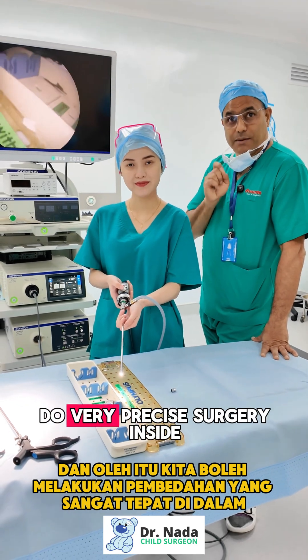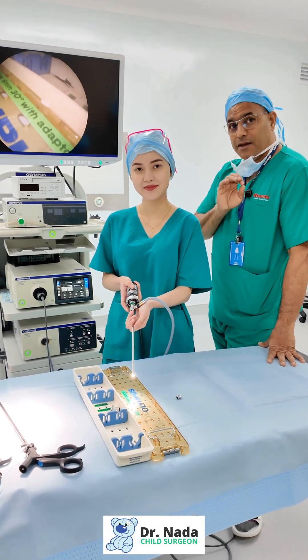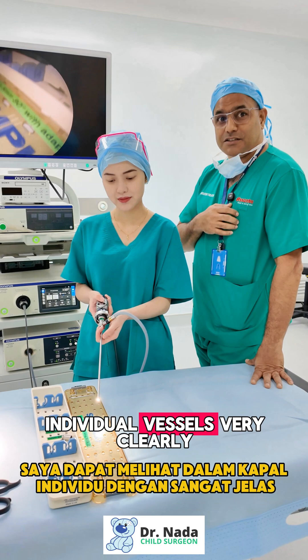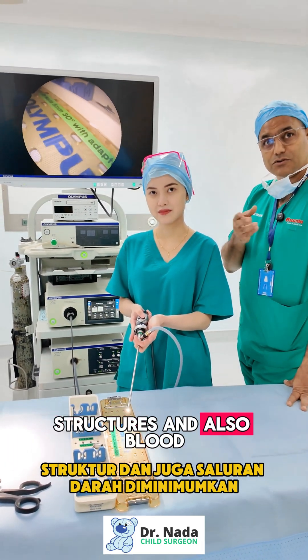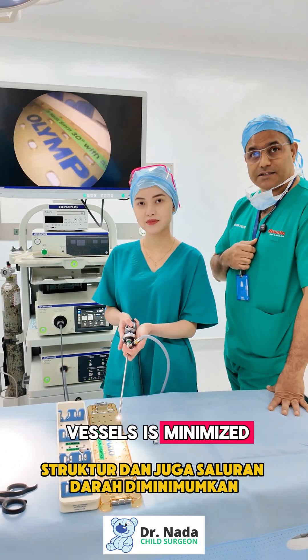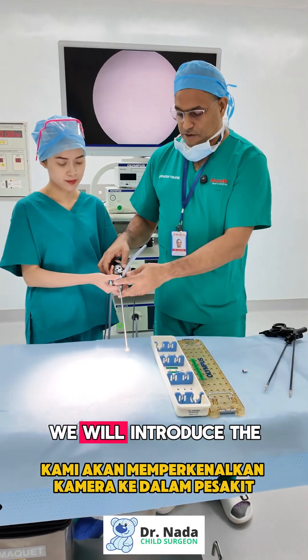We can do very precise surgery inside — I can see individual vessels very clearly, so the risk of damaging structures and blood vessels is minimized. When we do an operation, we introduce the camera into the patient.